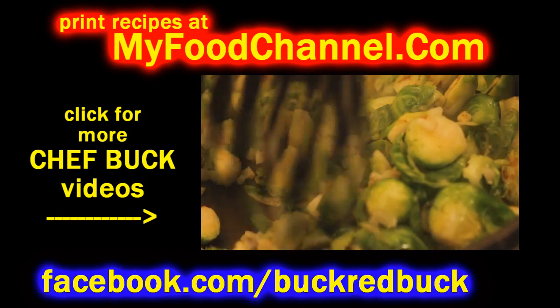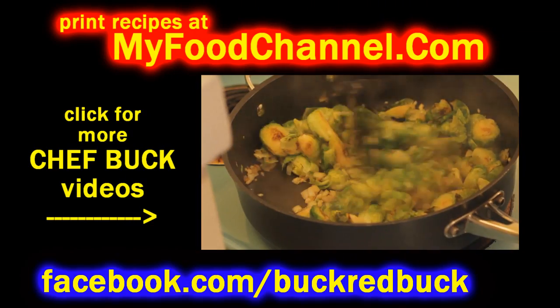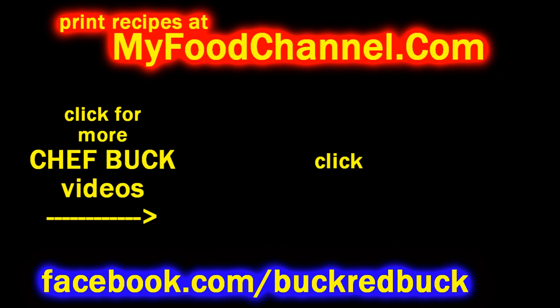If you want to print any recipe that I have a video for, just go to myfoodchannel.com. Thanks a lot for watching.